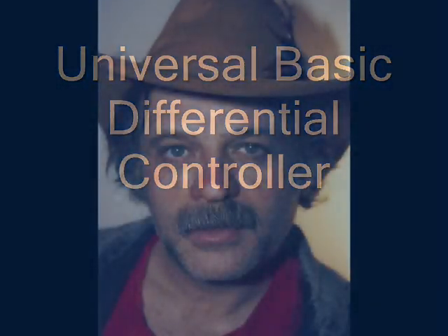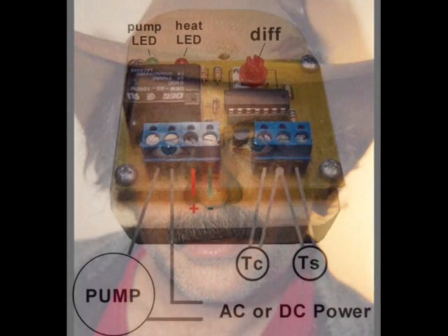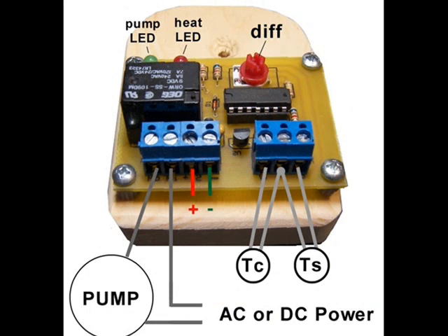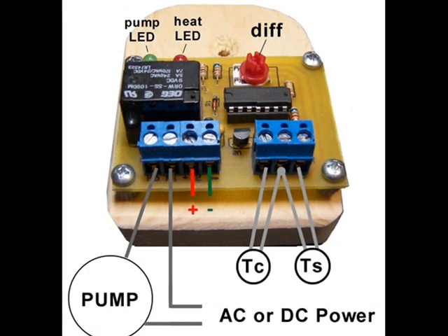Hello, and welcome to another video by John Canavan, sponsored by JC Solar Homes. Today I'll be talking about the latest improvements on my low-cost universal differential controller, also known as a thermostatic controller.